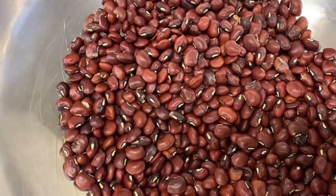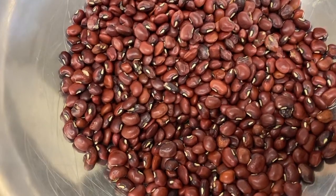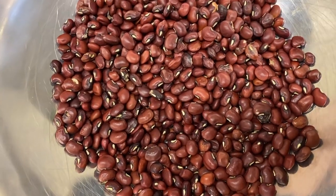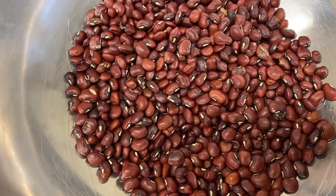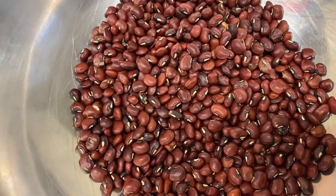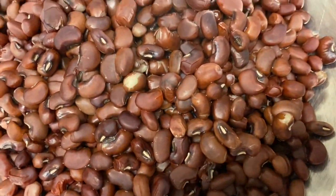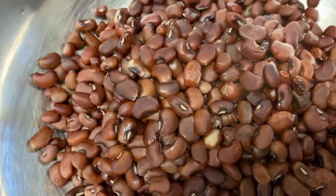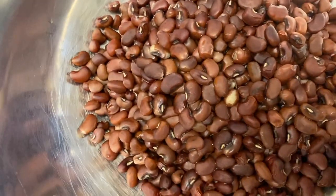Hello guys, you can see I have some Guyanese red peas for cook-up this evening. I'm going to soak the peas for around 25 to 30 minutes to help soften them so they could boil easily. You can already see I have some peas here that are already boiled, and this is the color of them.